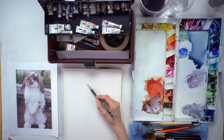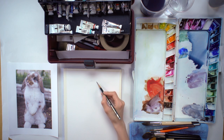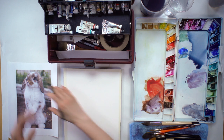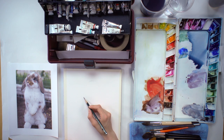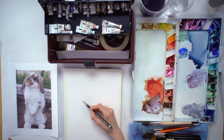Draw very, very lightly. You don't want to draw too hard because everybody makes mistakes or needs a little bit of guidelines — kind of like, see this oval of the head? I draw through it and then I'll erase these through-lines later.